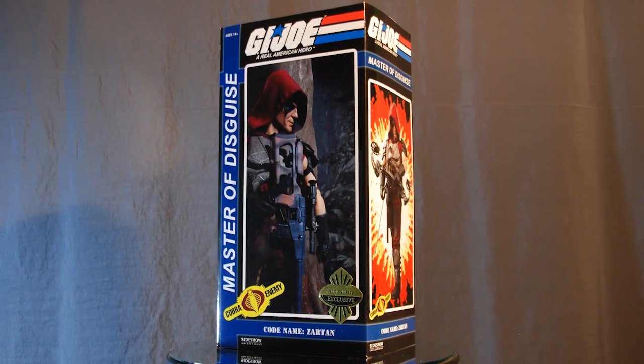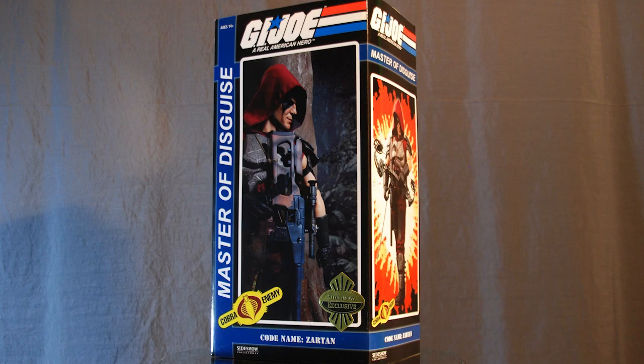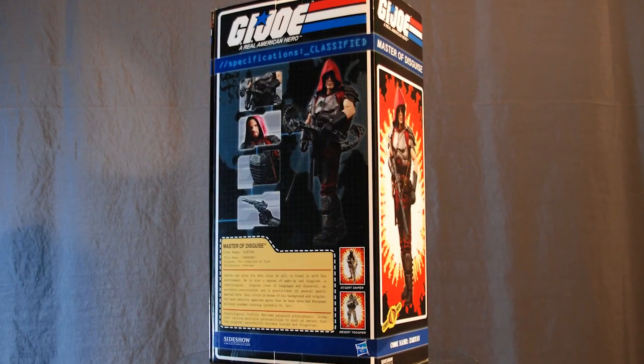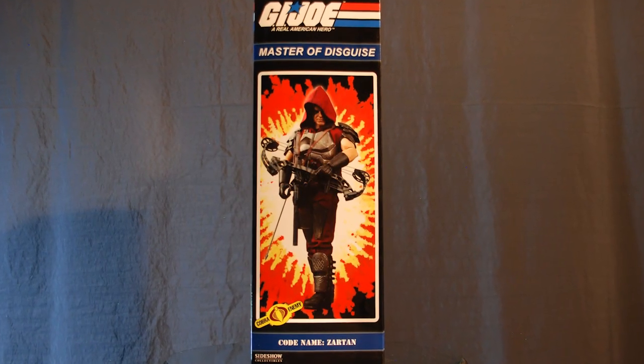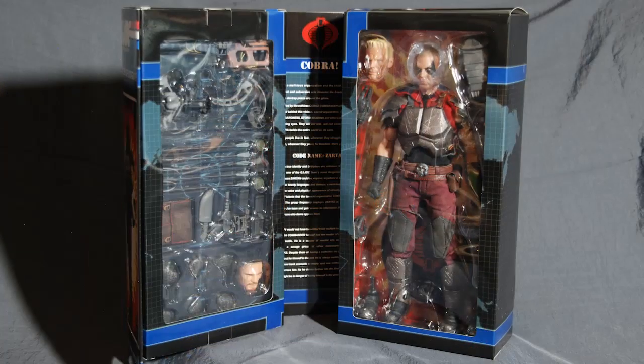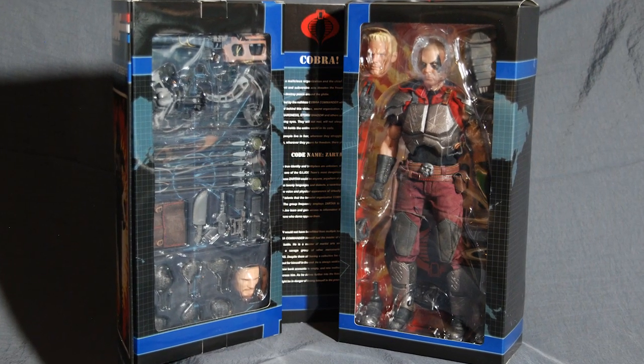While the box has the modern Sideshow multi-panel flip lid style with the G.I. Joe logos, the file card on the rear and the box sides in particular are very reminiscent of the 1980s G.I. Joe bubble card design featuring those all-too-familiar explosive backdrops. Inside we get two full-size windows and everything is packed within multiple layers of protective clamshell. There's also a brief bio on Zartan and an itemized list of his weapons. Now let's get him out.